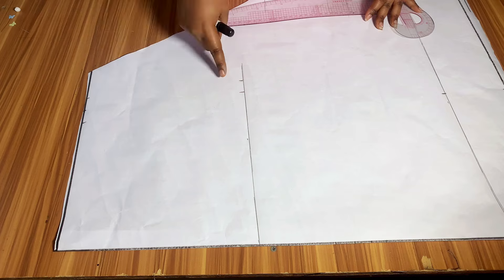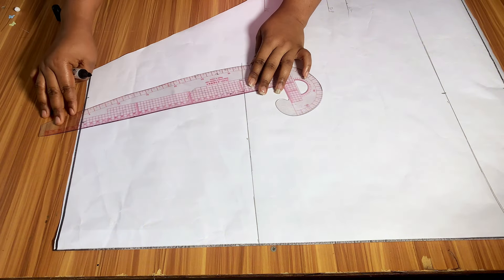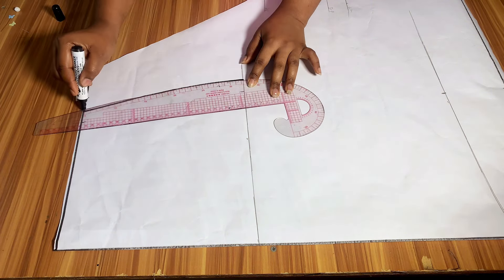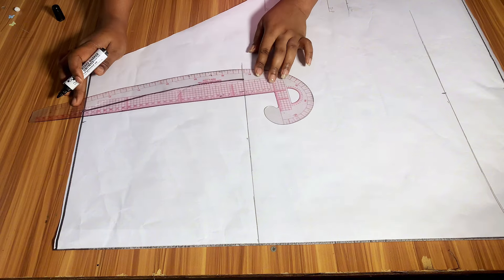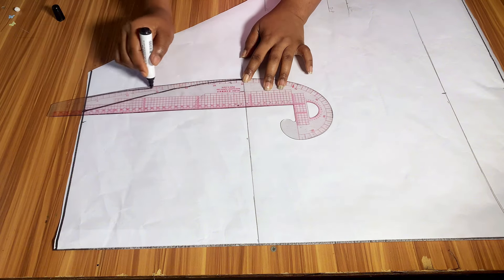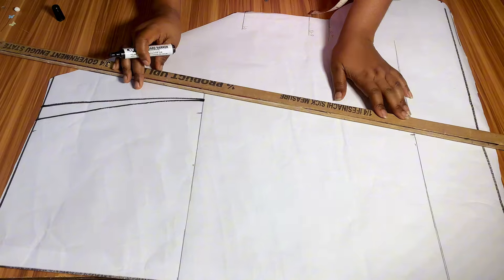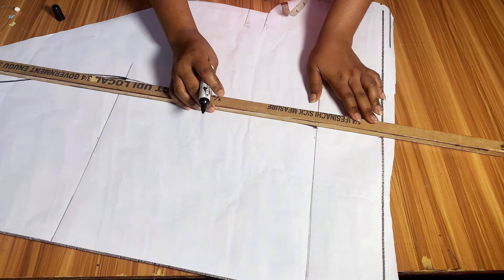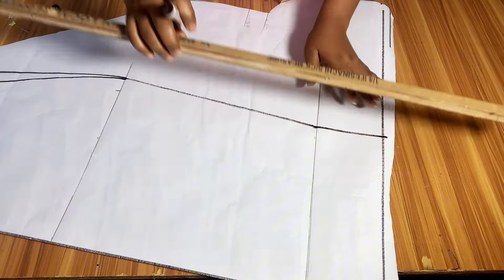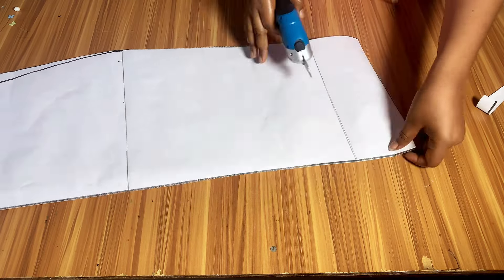The next thing I am going to be doing is to connect all the points together. I will place my French curve on that 1 inch I added for sewing allowance and connect it to the hip line — this first line is going to be for the front. Then I reconnect the 1 inch I added for dart allowance to the hip line — this second line is going to be for the back part. Then I connect a slant line from the hip line to the knee line, and from the knee line to the full length of the skirt. After connecting it, I cut it out.